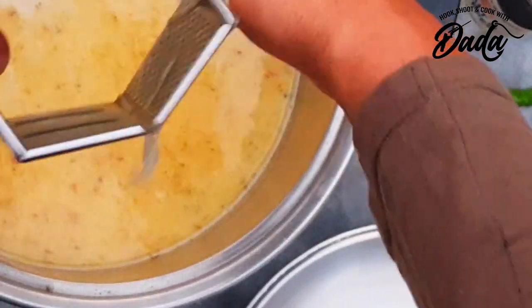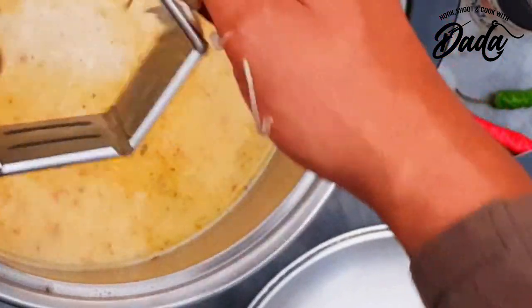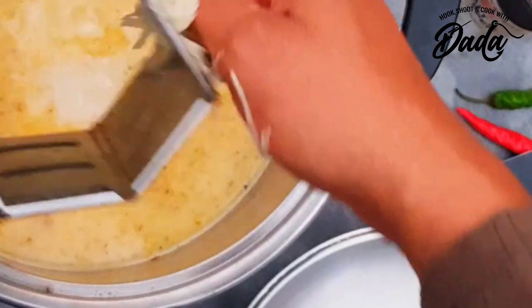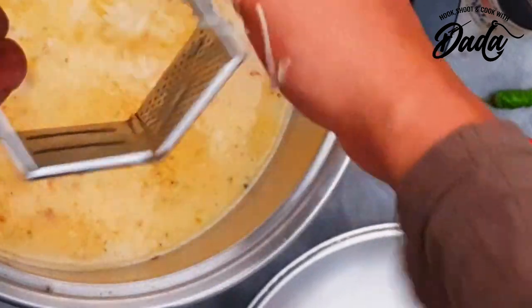This is just half a potato which I'm grating so that it can dissolve or be absorbed easier by the liquid and add some texture to the soup. And guys, yeah, it's raining.